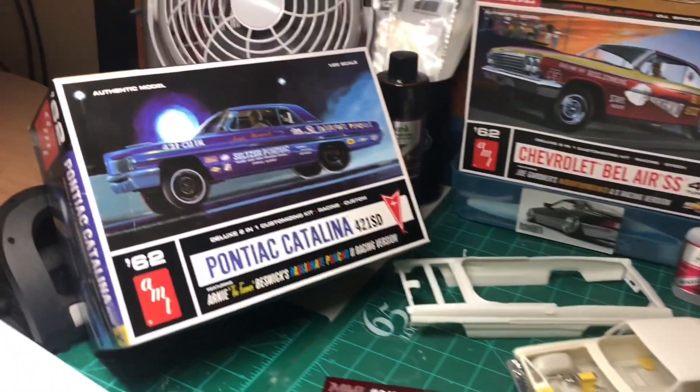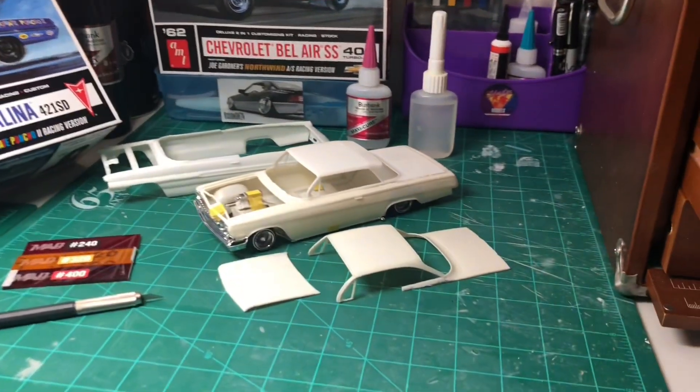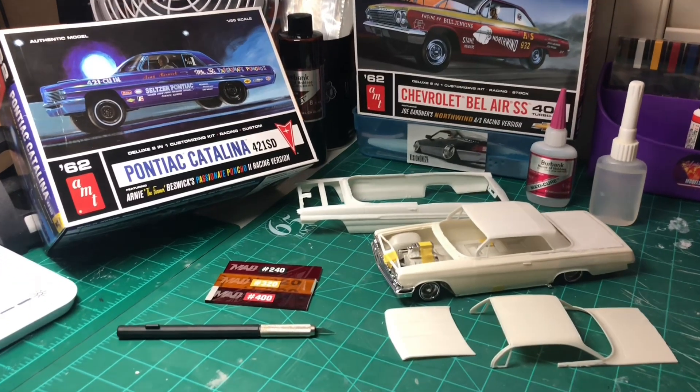Hey, what's up scale model enthusiasts! 65lokes here with another video. I just wanted to show you guys what I've been up to this month of September. I am participating in the Dedicated Magazine Radical Build Off.